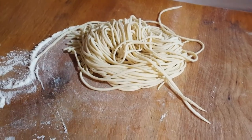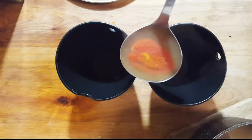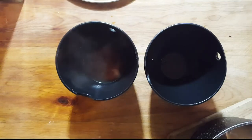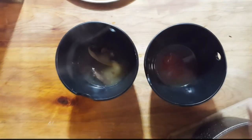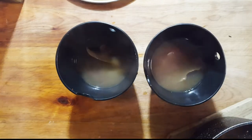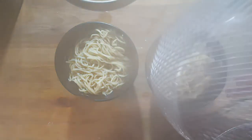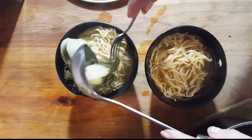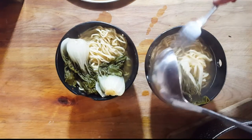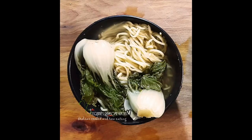Beautiful noodles for dinner! I'm going to continue making noodles and I'll see you in a little bit when we put them in the broth. If you like this video and you give them a try, let me know what you think — and I'll see you in the next one. For more videos like this, make sure to subscribe to Connie's Rawsome Kitchen, give it a thumbs up, and share it with your friends.